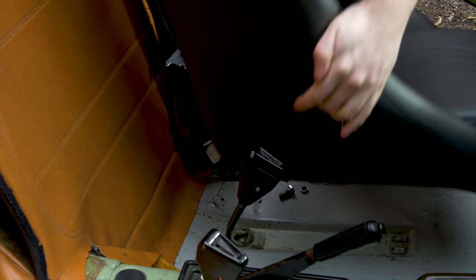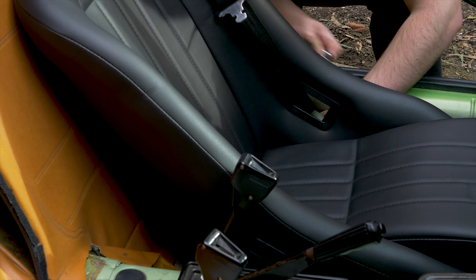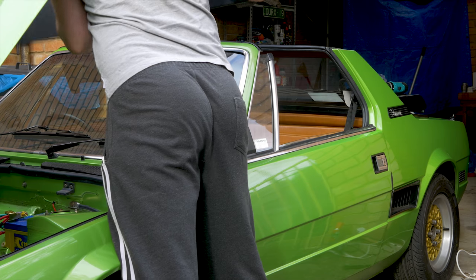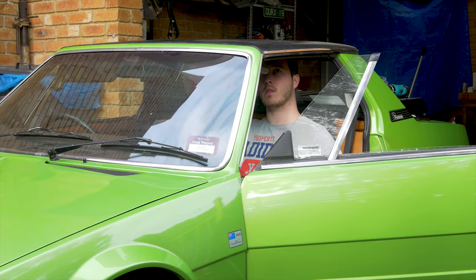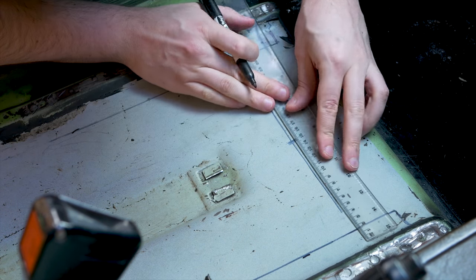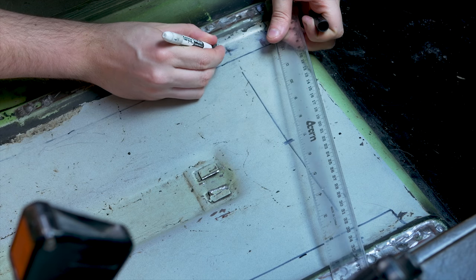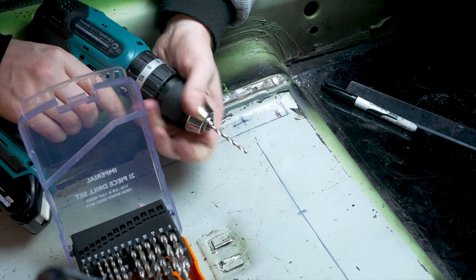Before going any further I test fit the seat in the car to make sure everything lines up. For my install I won't be using any seat rails as I want to sit as low as possible in the car. So instead I measure the distance between the mounting holes on the bottom of the seat, draw them out on the floor pan, and then drill them out.